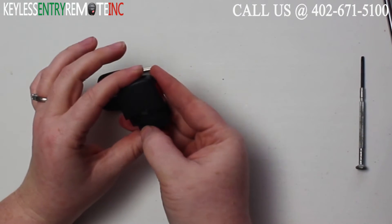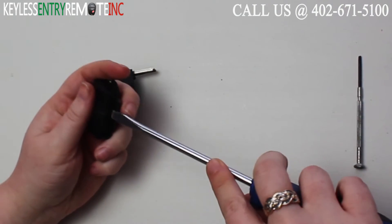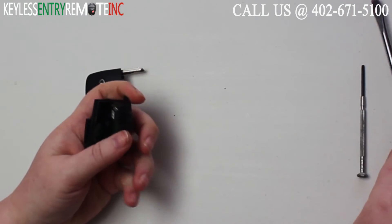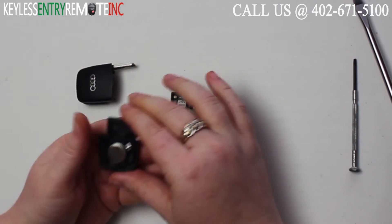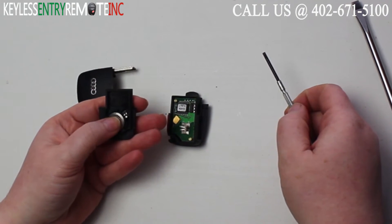The part number, which I've already read, is located here. Now to open this and get to where the battery is located, you'll want to use your flathead screwdriver again and twist. You'll see it opens pretty easily. Once you have it open you'll see the battery is located here.